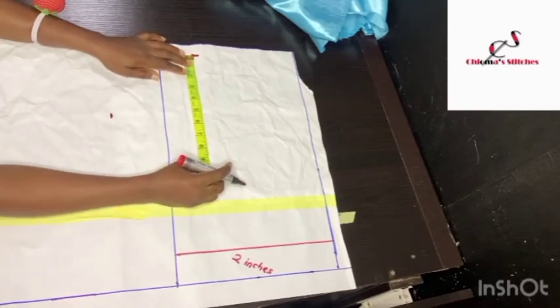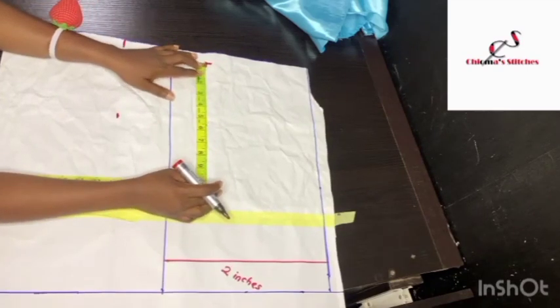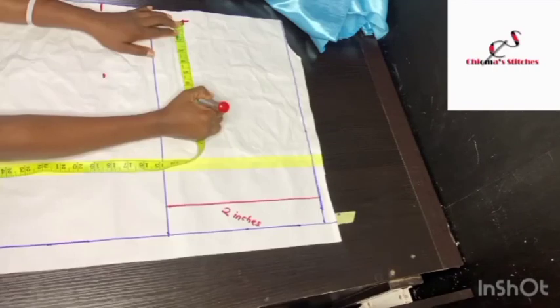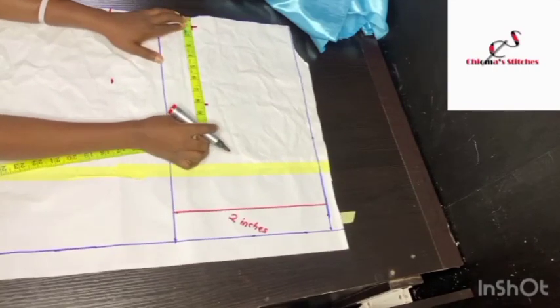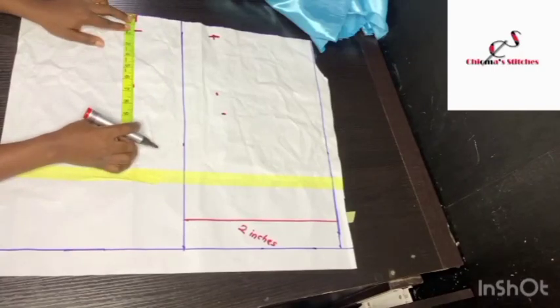From this 1-inch shoulder slanting I'm going to input my armhole. Bust 34 inches divided by 6, plus 1.5 inches gives me 7.1, so measuring from the top I have 8.1. I'm going to take it to the front and mark the 8.1.